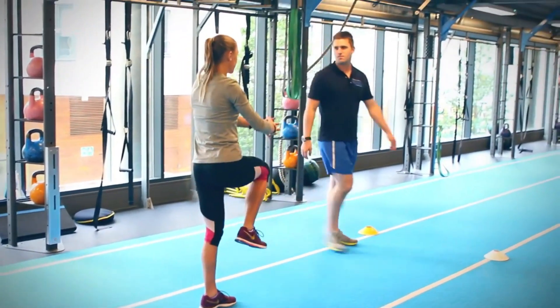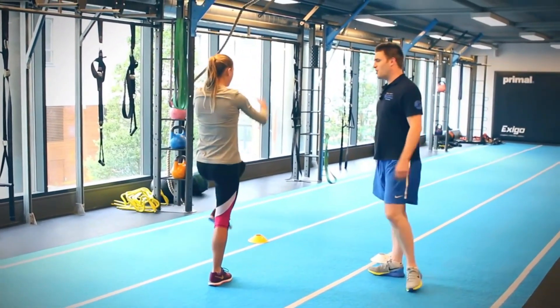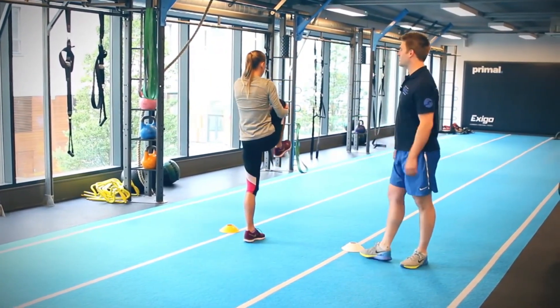So is this for flexibility? Absolutely — we're getting good mobility through your hips in this one, but also a little bit of balance work and everything else.